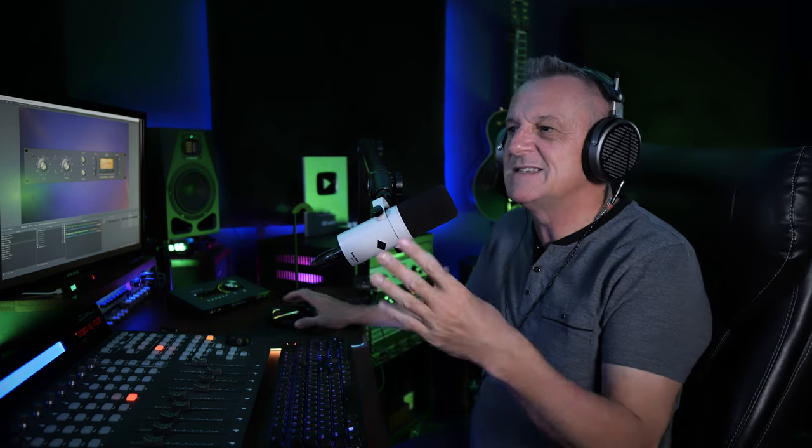Eagle-eyed regular viewers will have noticed I'm using a different microphone than my usual one. This video is not sponsored by Universal Audio — they don't even know I'm making it. However, this is another product made by Universal Audio: the SD-1 dynamic microphone. Let me know in the comments if you can hear any differences between this and my regular microphone.